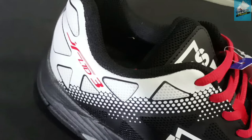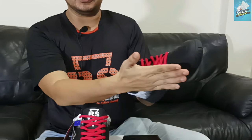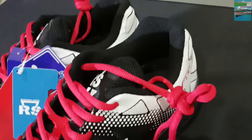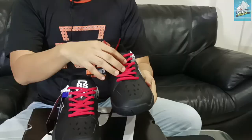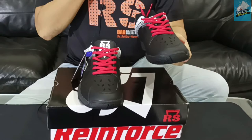The design is exactly the same. There is a logo of RS. It's a limited edition. The other one is also from RS.